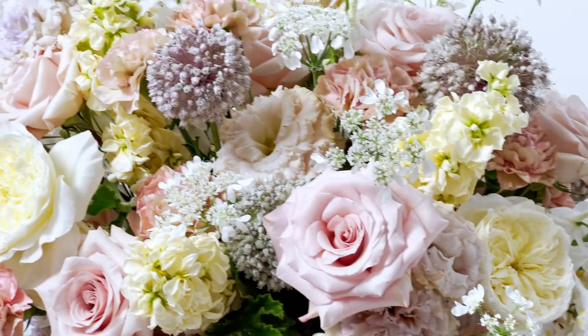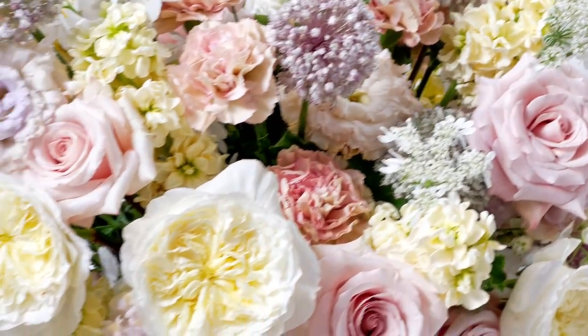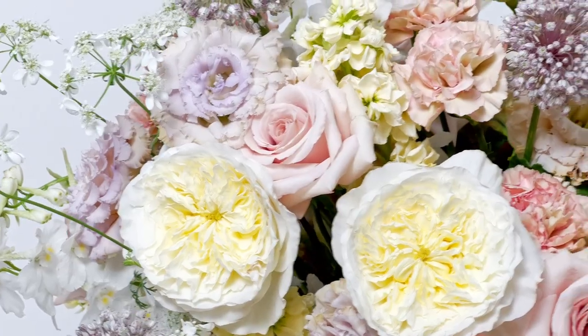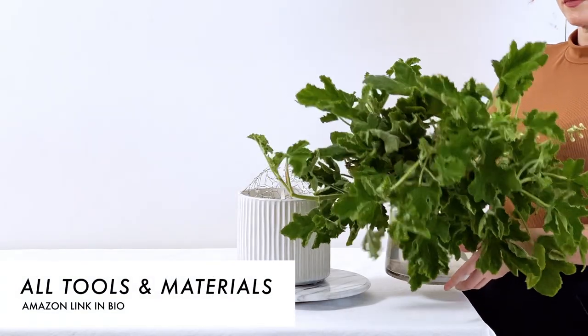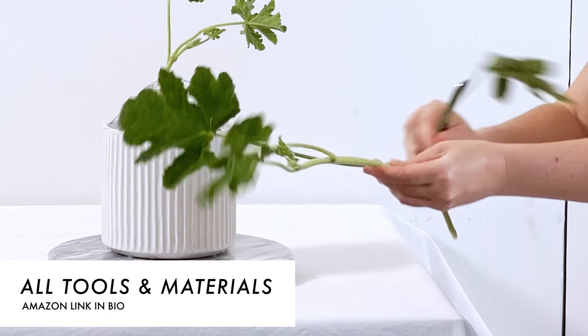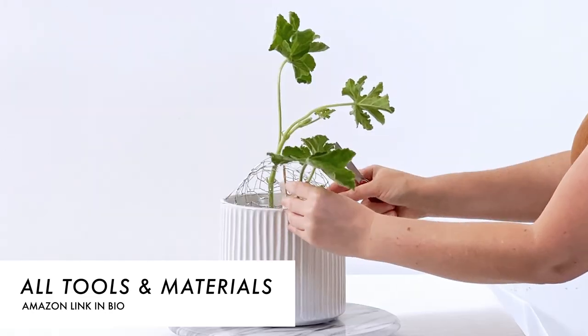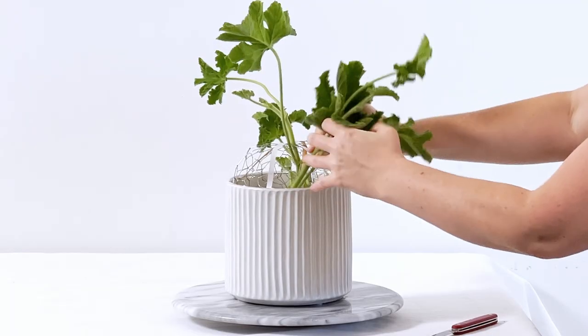Hi there, welcome back! My name is Dara, if you're new here. Today we're going to be making this gorgeous neutral romantic floral arrangement. All of the tools to design this arrangement can be found at my Amazon store, linked in the description box below, where you can get everything shipped directly to you — it's extremely easy.